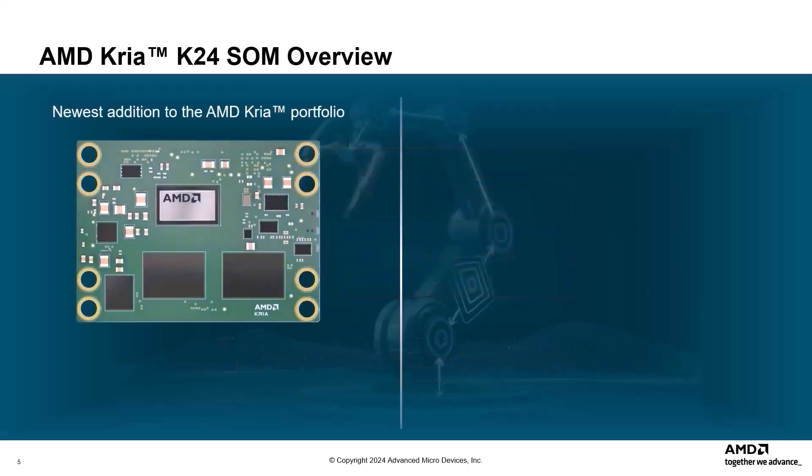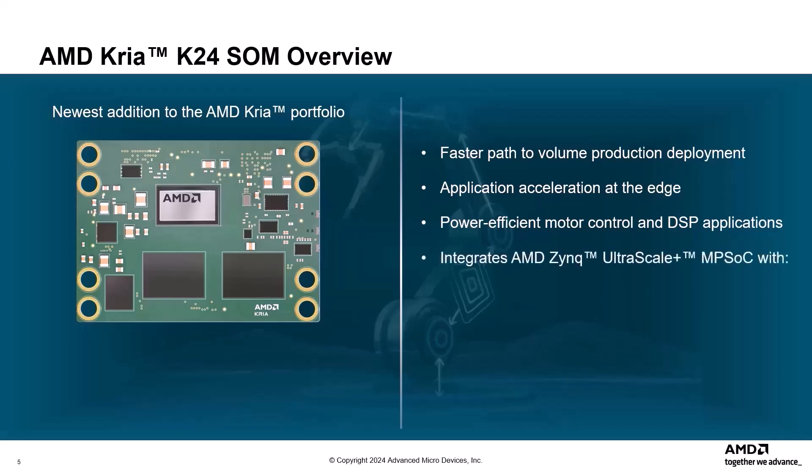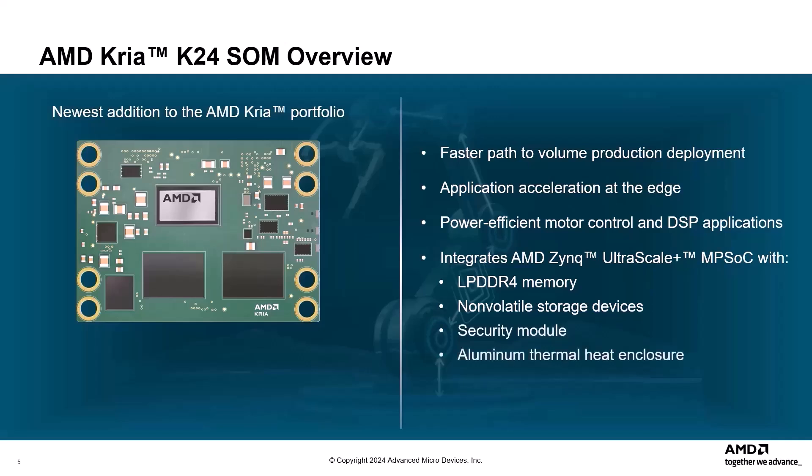The AMD CREA K24 SOM is the newest addition to the AMD CREA portfolio of products. It is a compact, smaller form factor product that offers a faster path to volume production deployment compared to a chip-down approach. It also offers whole application acceleration at the edge and is optimized for power-efficient motor control and DSP applications. The K24 SOM integrates a custom-built AMD Zynq Ultrascale Plus MPSOC with LPDDR4 memory, non-volatile storage devices, a security module, and an aluminum thermal heat enclosure.